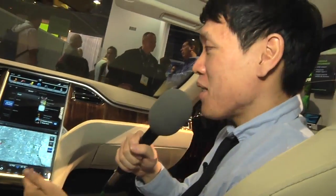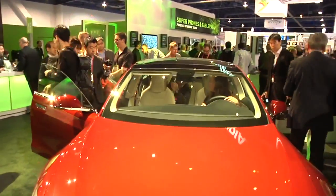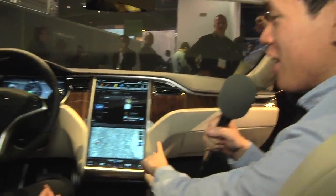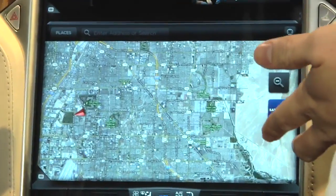Hey, it's Norm from Tested. I'm inside a Tesla S — a car I really, really want. Check this out: this is the dash and the control panel, it's all digital. I'm here with Camille, and she works for Tesla, and she's going to tell us a little bit about how this works.